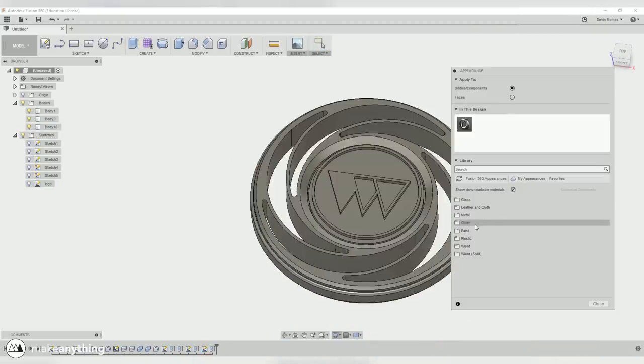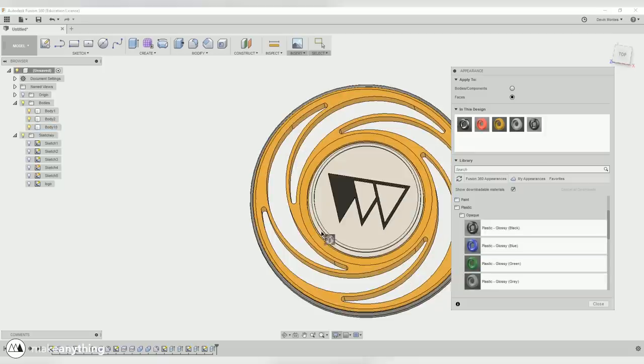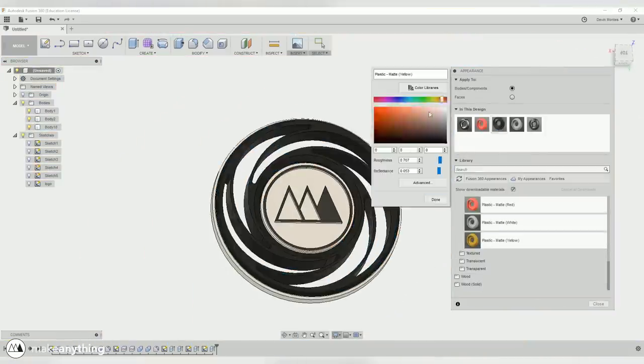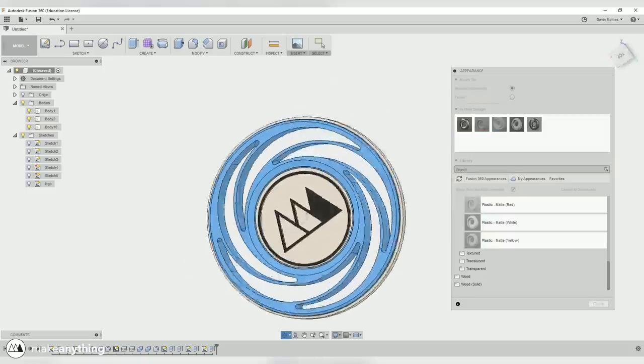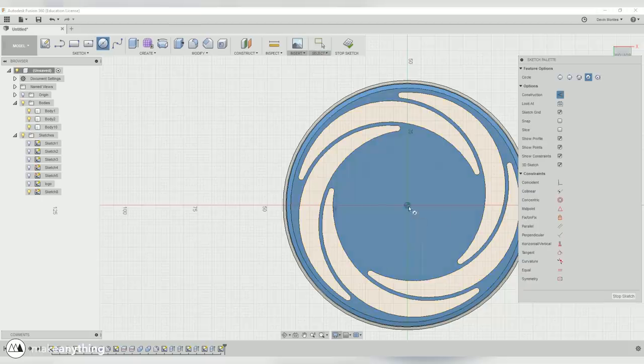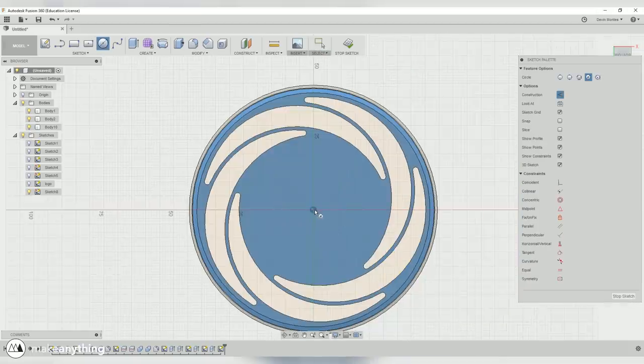It's really coming together now — I have a good idea of how it's going to look. Let's apply some different appearances so we can make it look a little flashier and get excited about what we're making. Then it's time to flip over to the back and start working on the mechanism to keep my logo spinning and upright.